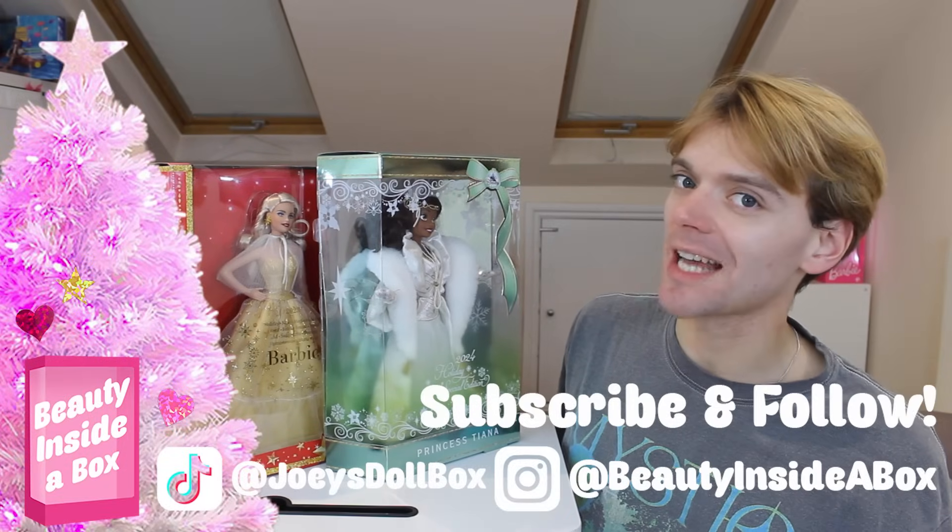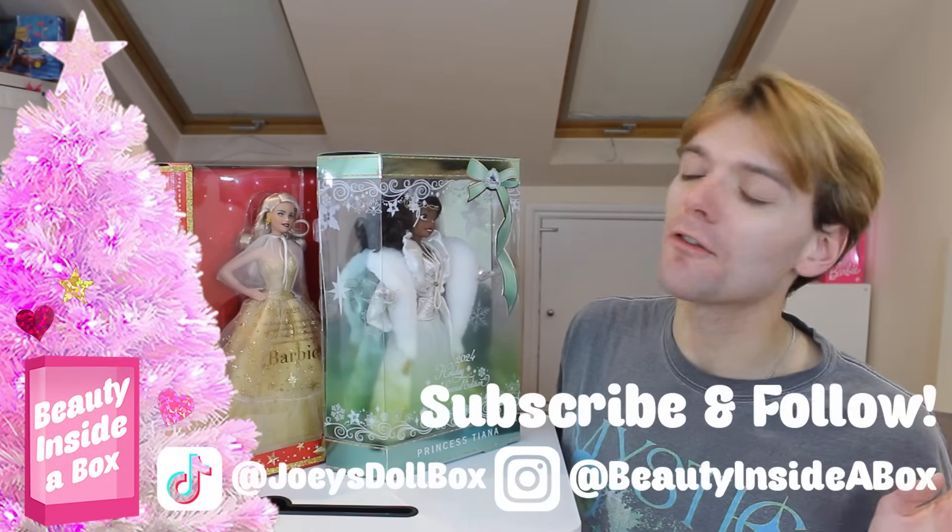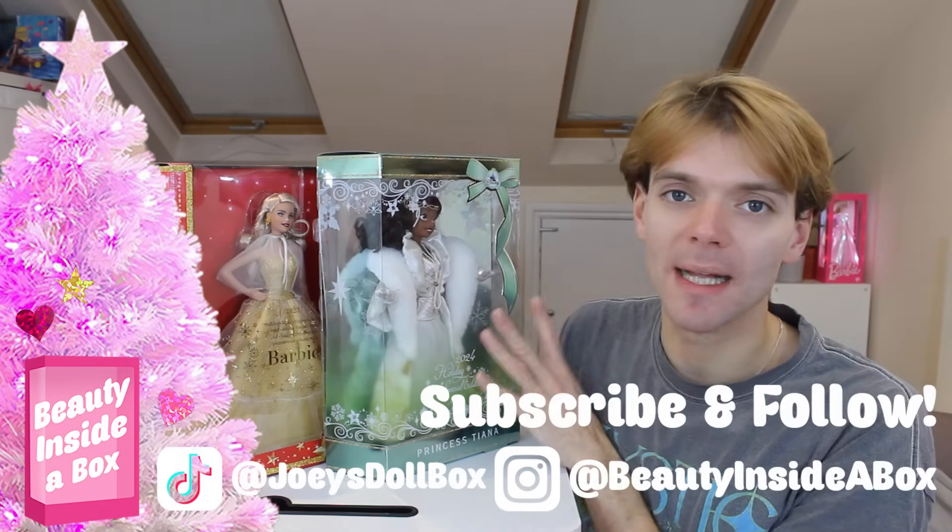First of all, if you love dolls as much as I do please don't forget to subscribe to my channel and check me out on Instagram and TikTok, and let me know your thoughts and feelings on these dolls in the comments as we go.